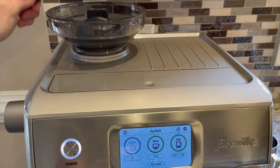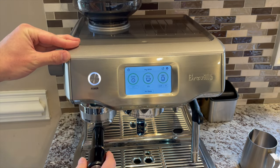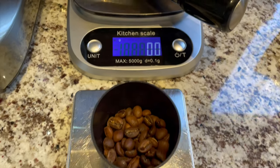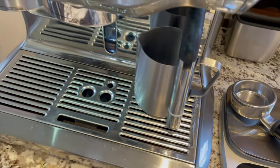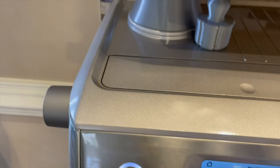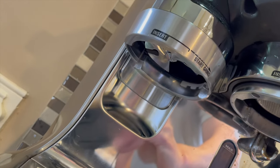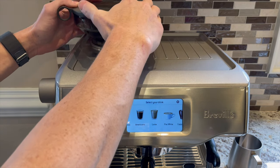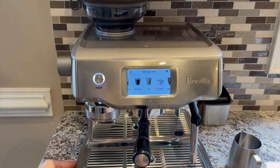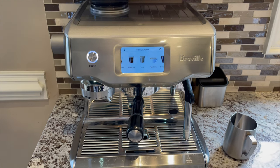The downside of single dosing is that it adds a few steps and a bit more time to your daily routine. As part of this video, we will also evaluate the retention performance of the Oracle Touch grinder and tamp fan by weighing the beans before they go into the grinder and measuring what comes out. I will cover three variations of single dosing, and if you want to recommend a different way, please add it to the comments below.